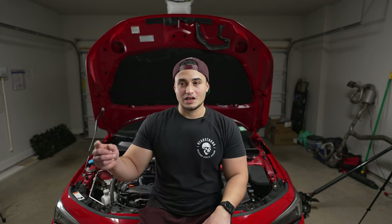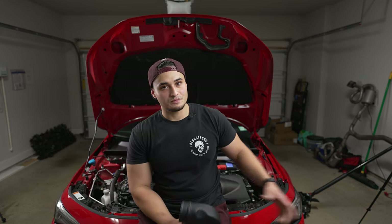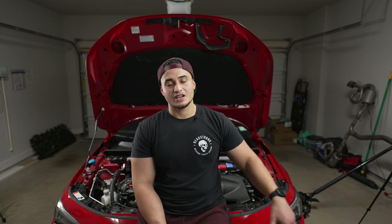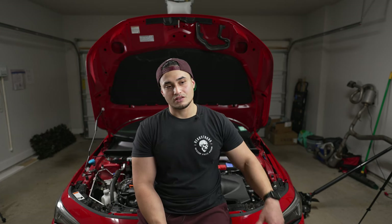Let's go ahead and get started. If you watch PRL's video you'll see they did it through the wheel well. I'm going to remove the front bumper because I think it's going to illustrate a little bit better what's going on on that side of the car. I personally think taking the front bumper off is super easy — I know it can be a little annoying for some of you — but yeah, let's go ahead and get started.